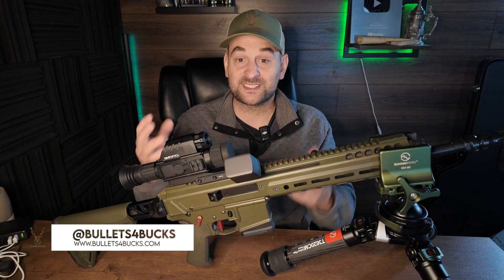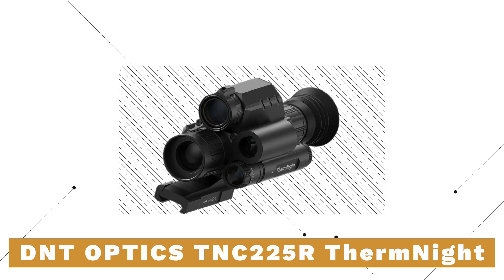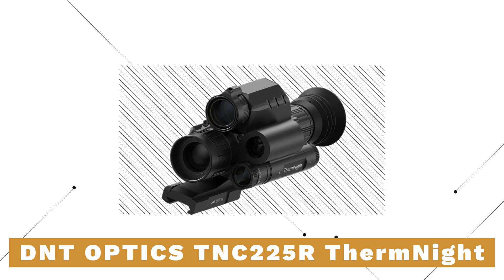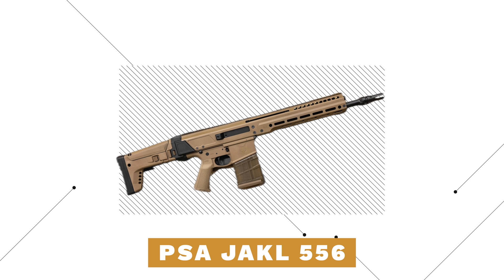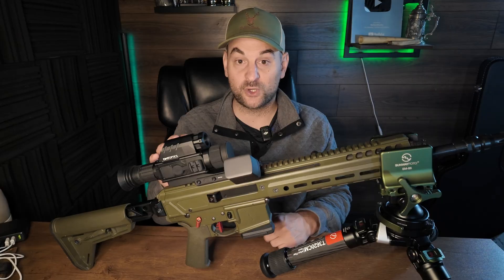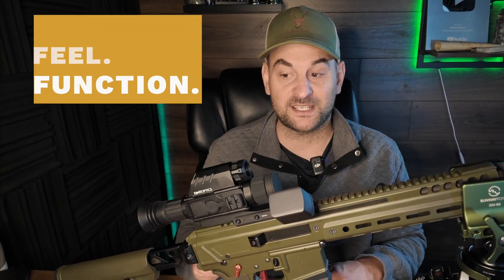Hello there folks and welcome to Bullets for Bucks. My name is Steven and today I have something very exciting to test and review for you. That's the DNT Optics TNC-225R Thermal Night Vision Laser Range Finding and Ballistic Calculating Optic. We're also going to briefly go over the PSA Jackal N556 NATO. We're going to take these out to the range and show you that footage a little bit later on. But first let's go over some of the fit, feel, function, and specifications of this optic.